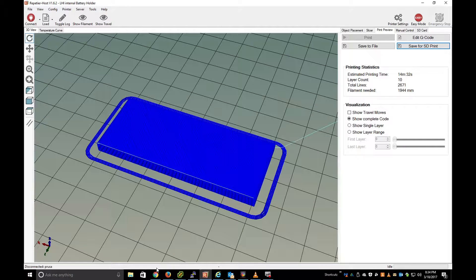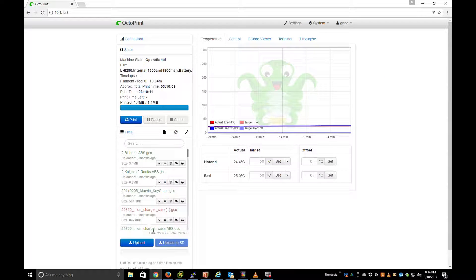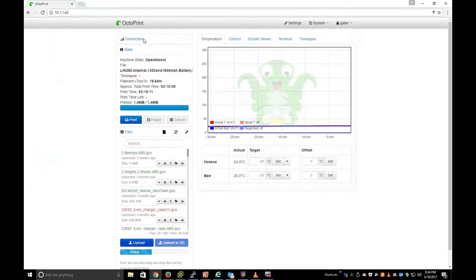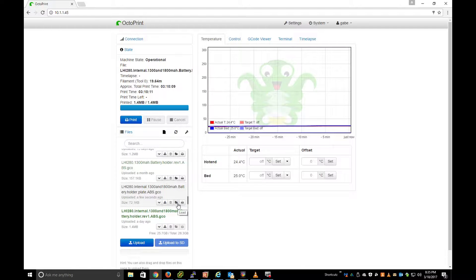Once I do that, I go to my Octoprint and upload the file. There it is. I click on it, hit Load, and then click Print.